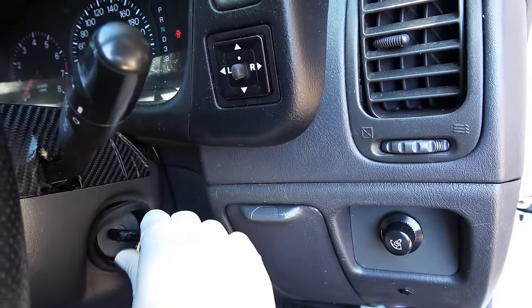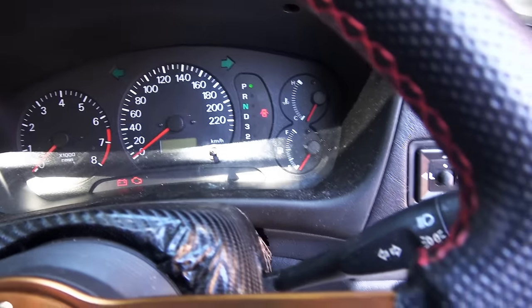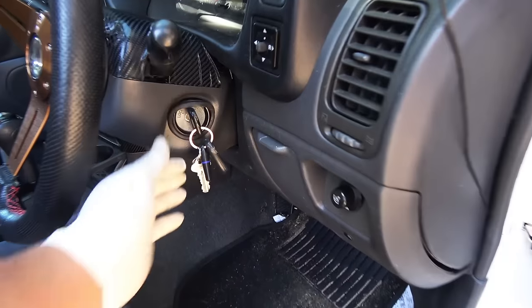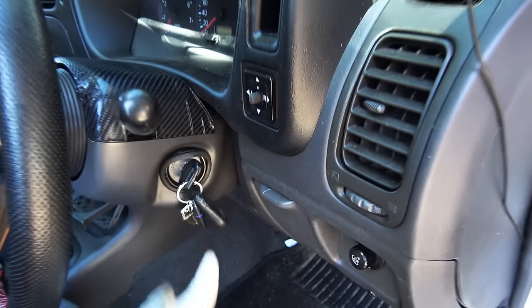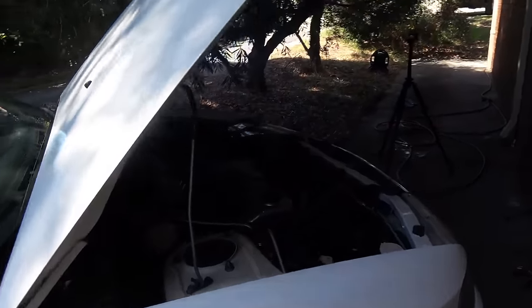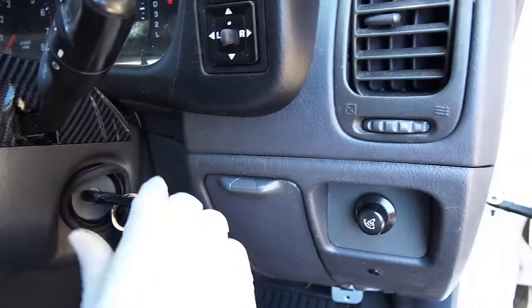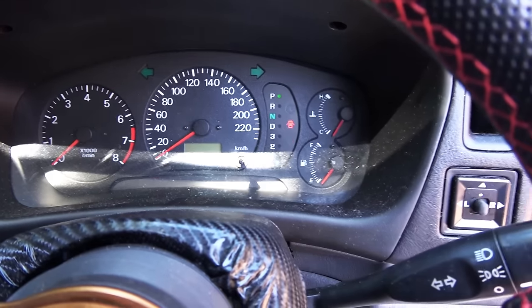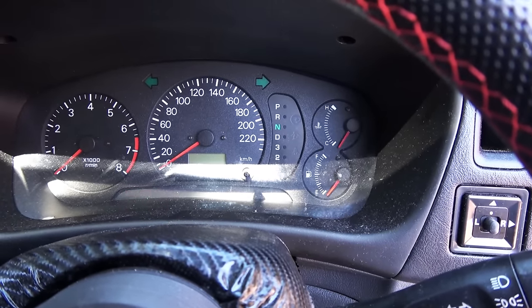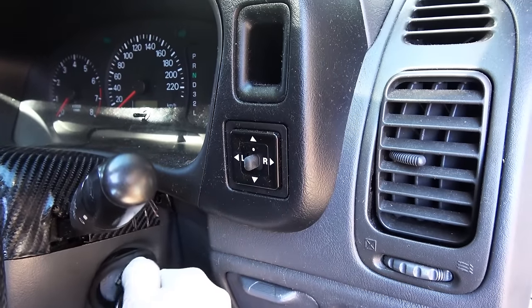When you try to start the car, if you hear a clicking noise, or the headlights or dashboard lights go dim, your radio restarts, the clock goes dim, the engine cranks slower than usual, nothing happens at all, or you get a battery warning light — then you almost always have a weak battery. If you only hear one click as you turn the key and your dashboard lights turn off, then you likely have a weak connection on the battery terminals.